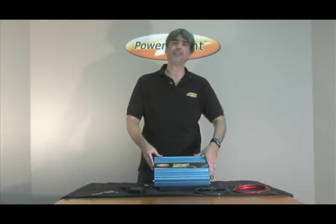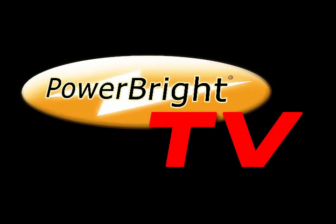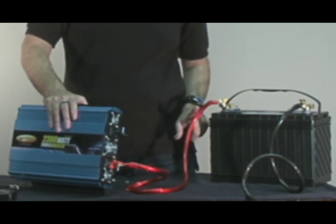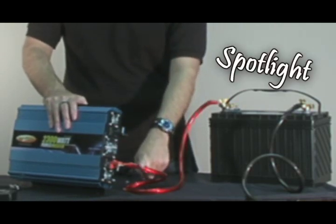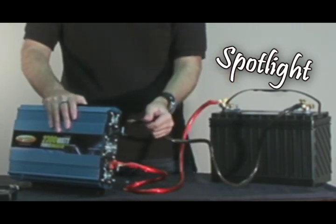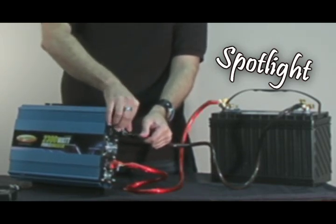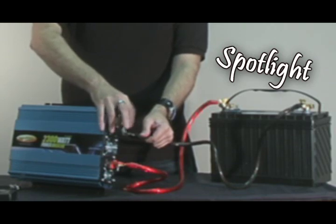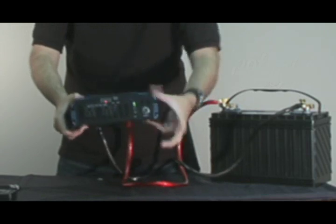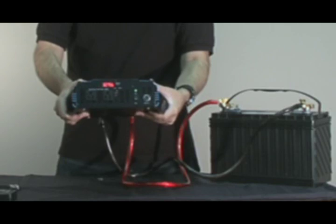Now let me show you how quick and easy it is to set this device up. For this demonstration, I've already attached the positive battery cable from the positive post on the battery to the positive lead on the inverter. Now I'm going to take the negative battery cable attached to the negative post and attach it to the negative lead on the inverter. There may be a spark when you first attach it to the lead. Go ahead and tighten the bolt, turn on the power switch, and you're ready to plug in your device.